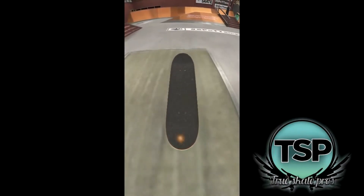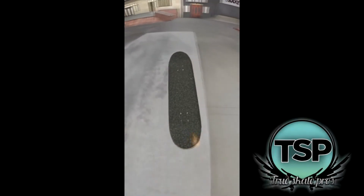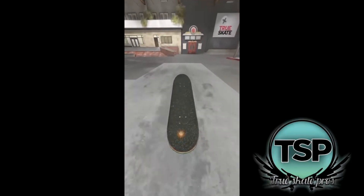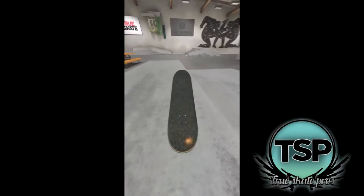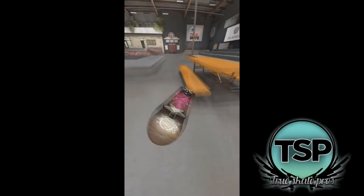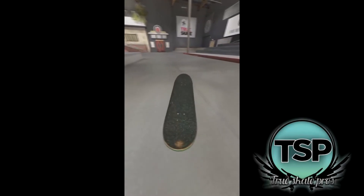Once you get comfortable with your manuals, the next step is to practice tricking in and out of them. Start with the basics like pop shove-its, half cabs and work your way up to harder tricks like tray flips, kick flips, fakie big flips and half cab flips. Doing tricks into manuals often take a couple of tries and are very hard to get consistent, but they unlock a lot of possibilities and allow for some pretty cool combos.